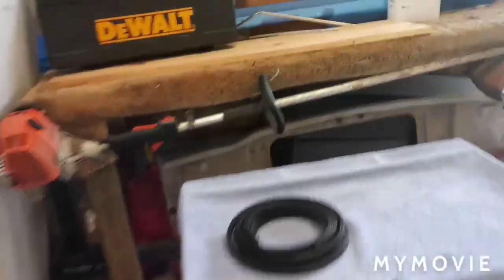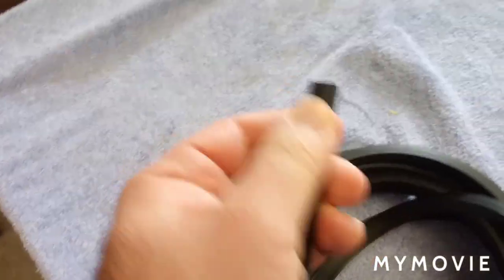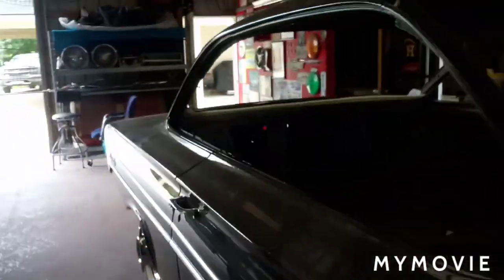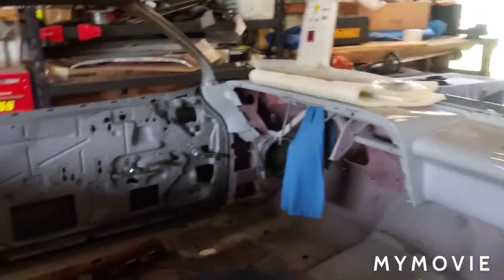I ordered this tack strip off of eBay — it's half inch by 5/16th, it's rubber, it's like convertible tack strip, and this is what you staple the headliner to. I've used it a couple times on a '63 that I had and then the '64 that I just did, and I'm going to do it again on this one.